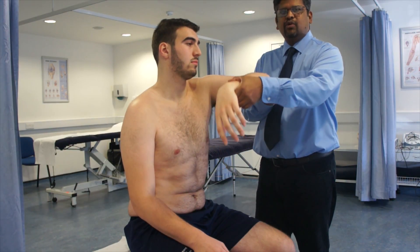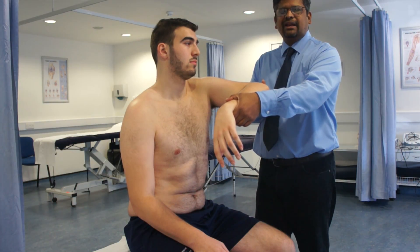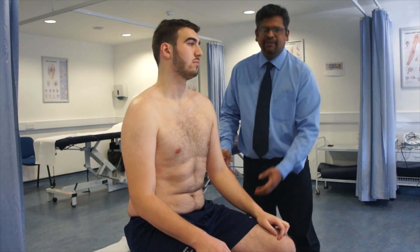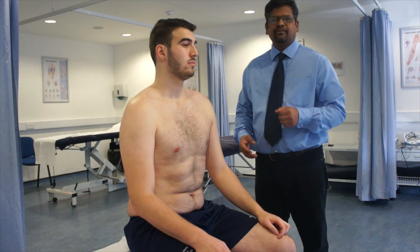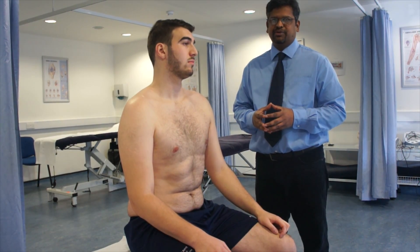When you do a medial rotation of the arm, the supraspinatus tendon directly impinges on the coracoid process and the acromioclavicular ligament. This can cause impingement, and this is a positive test for mechanical impingement of the supraspinatus.